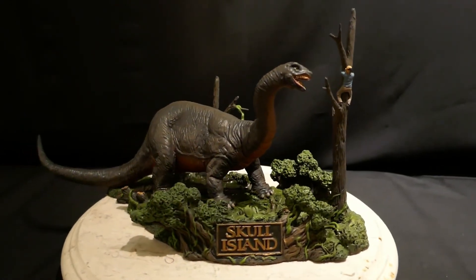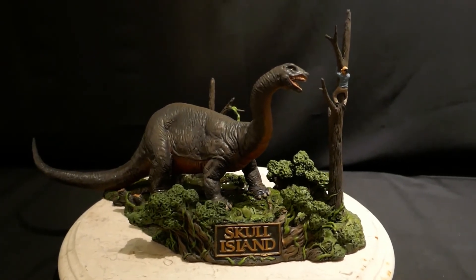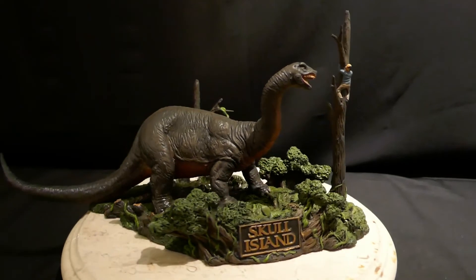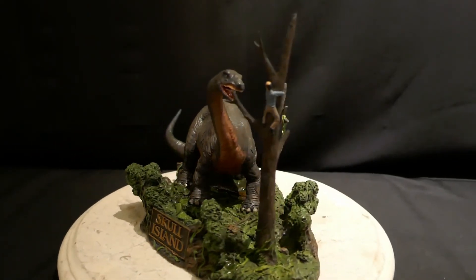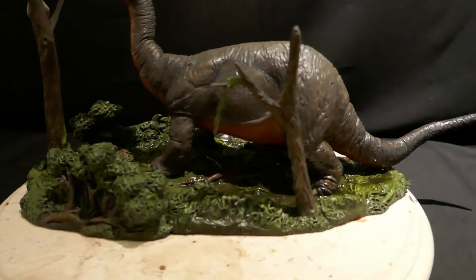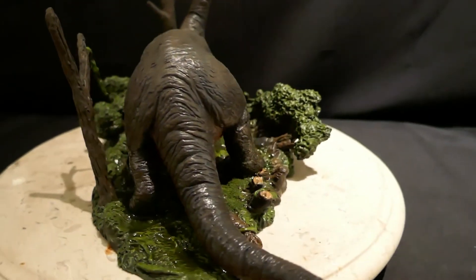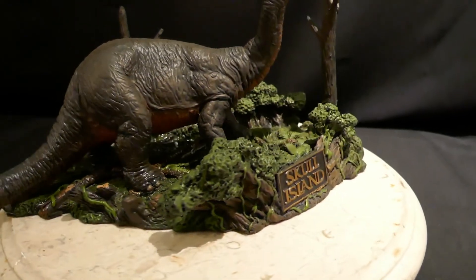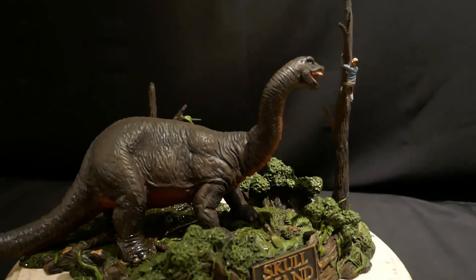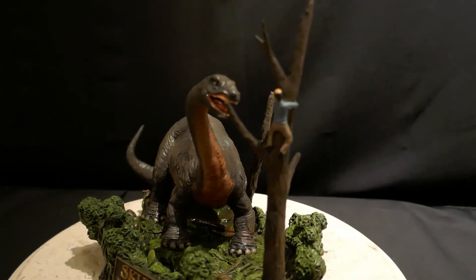This one I painted up for a client. Scott Kelly sent the kit straight to me so I could build it for him. And I did some special work on the base — adding some water effects and some moss, making it look a little wet and swampy, because the brontosaurus comes out of the water first and then goes racing after the guy. I also made the guy bald, like he seems to be in the movie.